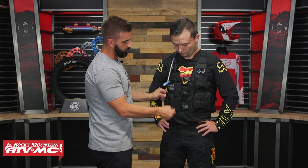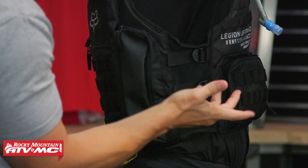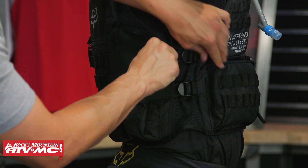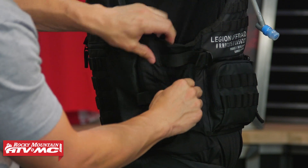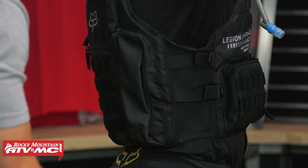We already talked about the three straps and buckles going down the middle. Ashton, turn 90 degrees and lift up that arm — these are the two straps coming across the side. If he wanted to, he could really cinch them down, or if wearing a roost deflector underneath, open them up for a lot of growth. There's mesh there to help this thing breathe.